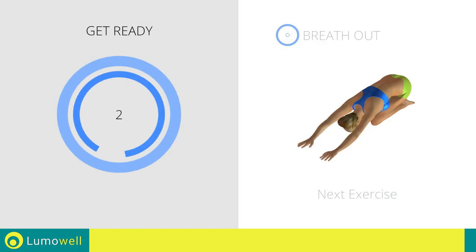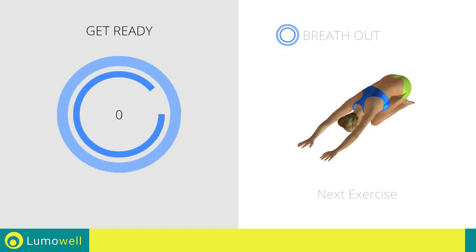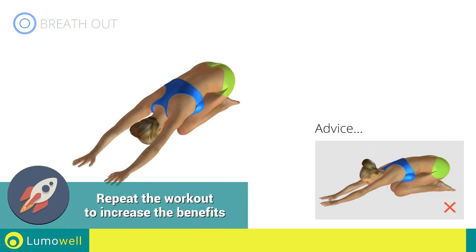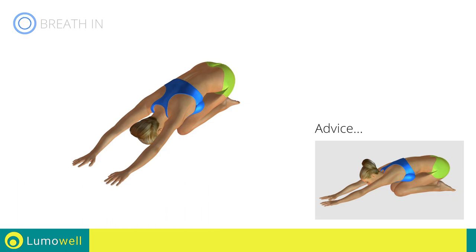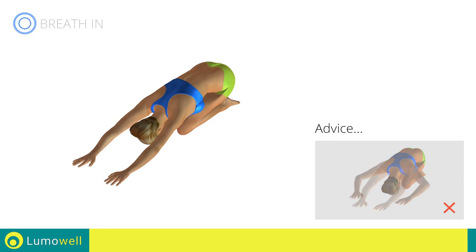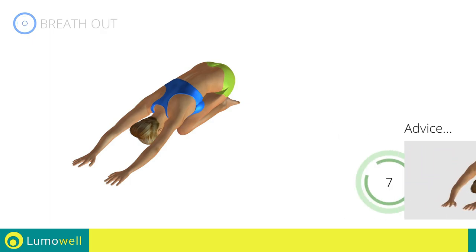Next exercise: back elongation. Go! Don't look forward — relax the neck by bringing your forehead to your knees. Don't bend your arms — keep them constantly outstretched. 5, 4, 3, 2, 1, stop.